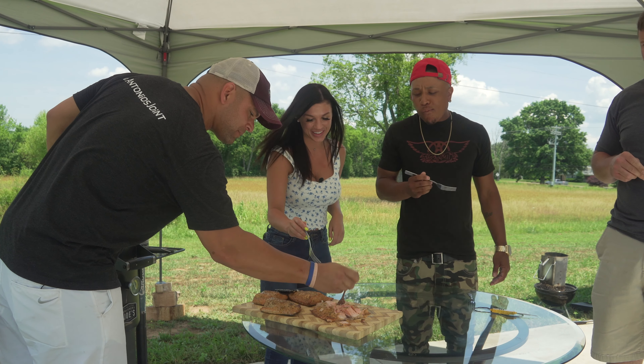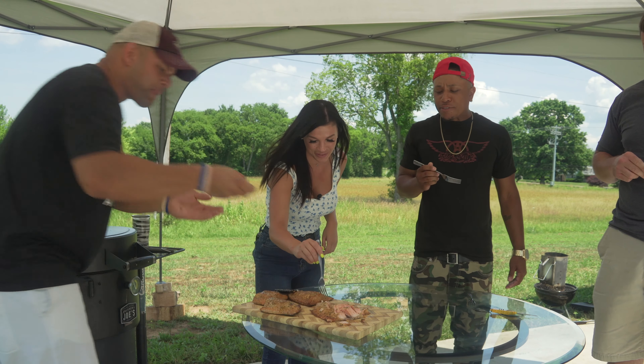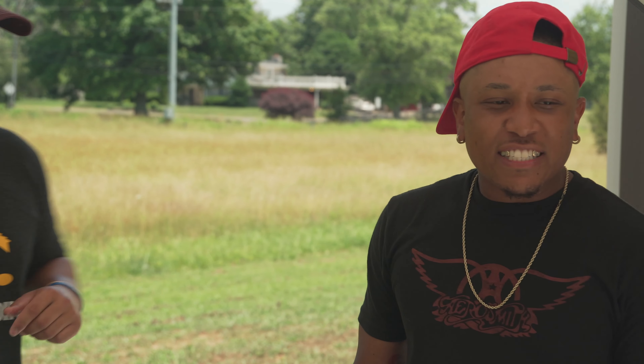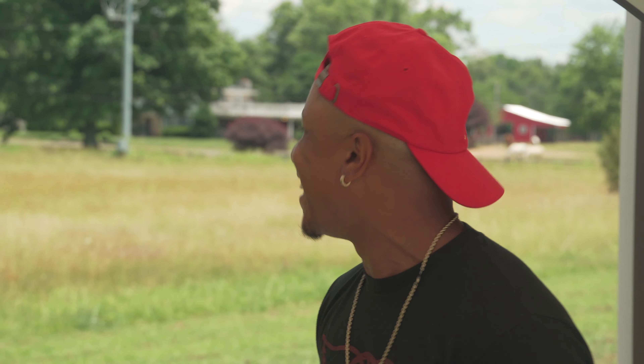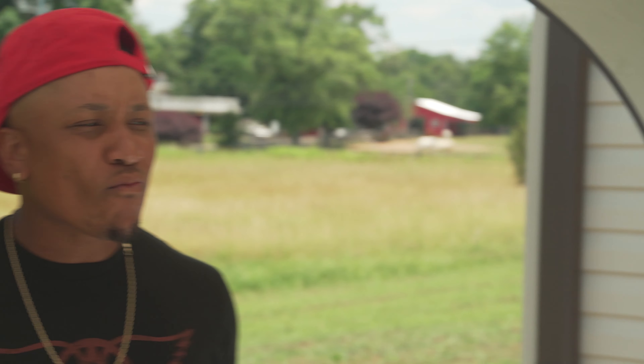It's not dry, it's juicy and flavorful. I could probably taste it just by looking at it. Justin, what about you? I like the tenderness, I like the flavor — it's got just a little crisp to it. I love it, it's wonderful, very good.